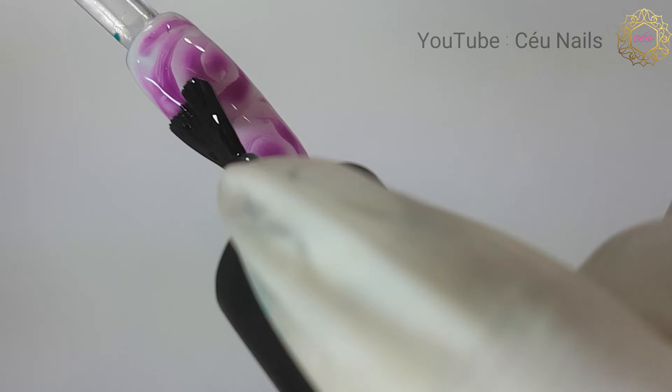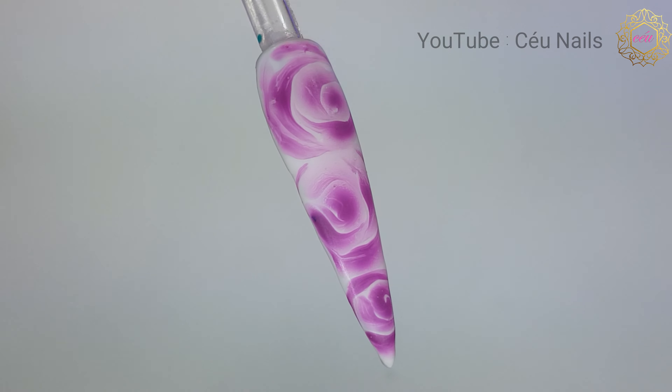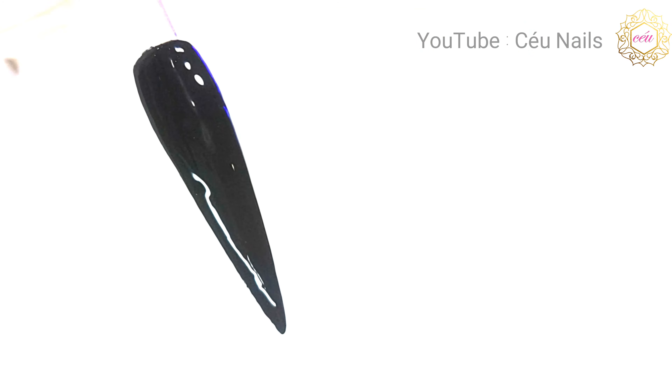For my second nail, I chose a simpler design. You will notice how Artiste really comes to life as I drop dots of gel colors into the uncured product with my dotting tool.